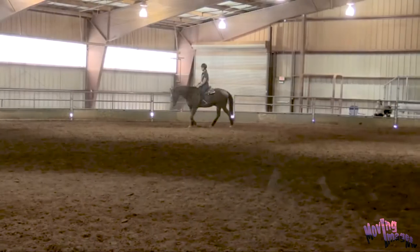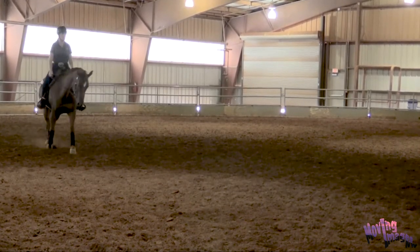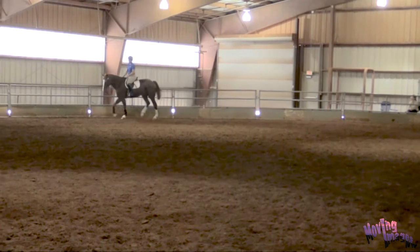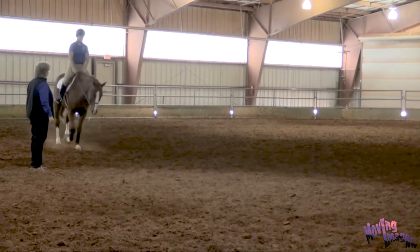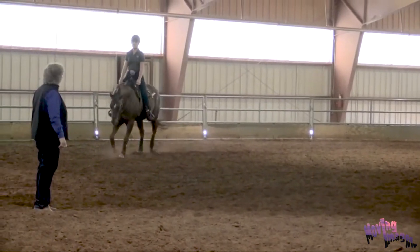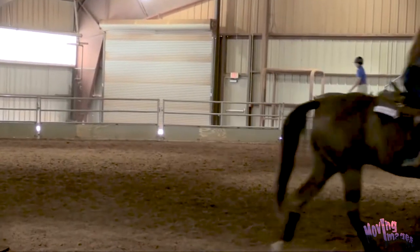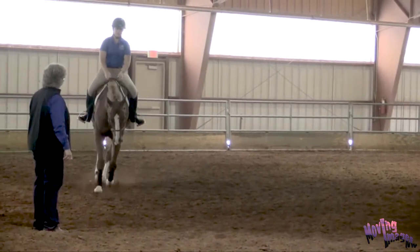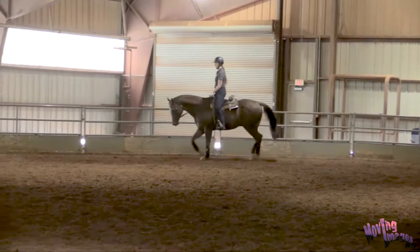Let's go up to a posting trot, both of you, and continue to ask your horses to stretch into the outside rein. It's going to be an active inside leg on the downbeat of the posting trot with a little bend to the inside and a solid but soft feel of the outside rein. Ask him to stretch their right side as well. Keep sending him, Riley. Help him feel that outside rein and stretch down — when he finds it, you can let your hand stretch forward just a little bit and ask him to round up over his back. Very nice.